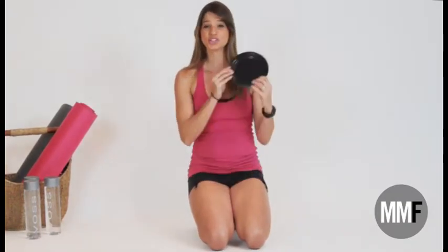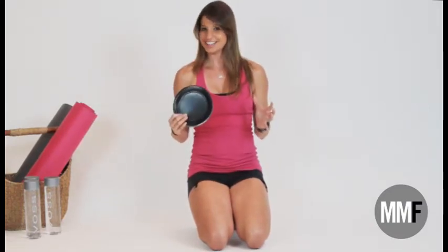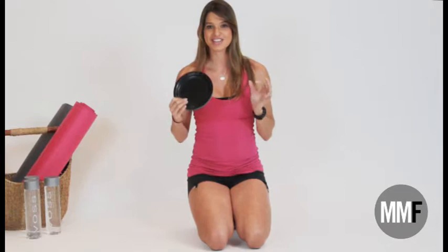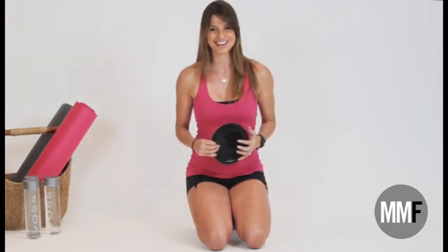No gym? No problem. I got you covered. With just paper plates, you can get an amazing workout. And today we are going to basically work the entire body. So if you want to know how to burn tons of calories, work on flattening that belly, and get a good sweat, check this out.